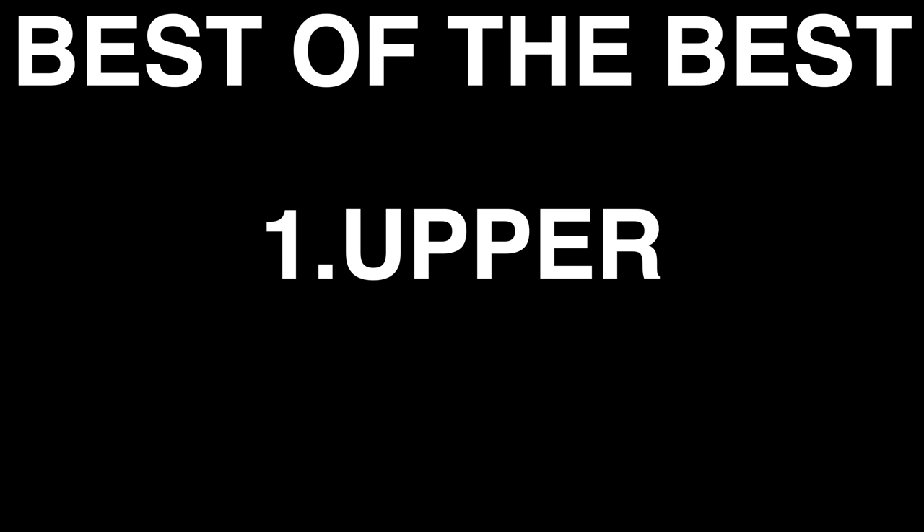Hey cats, Edmidsoulbud here. Welcome to Edbud Running Shoe Reviews. I've been trawling through my running shoe collection to find the best of the best for upper, midsole and outsole. The first in today's series will be for outsole.